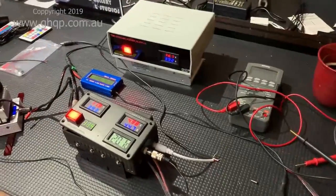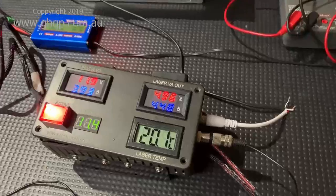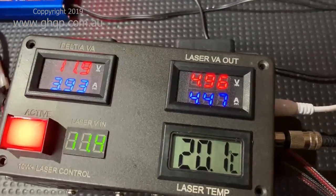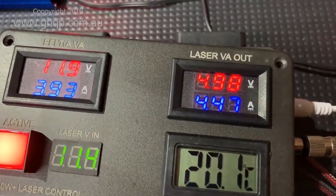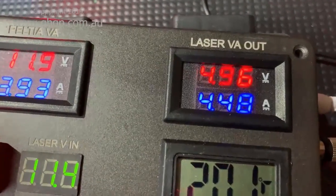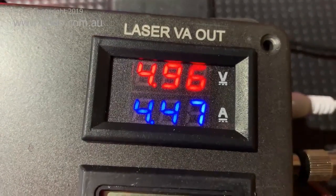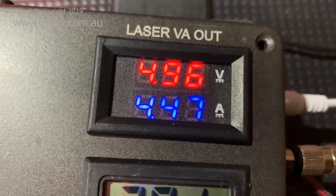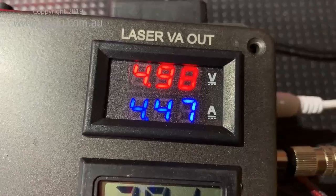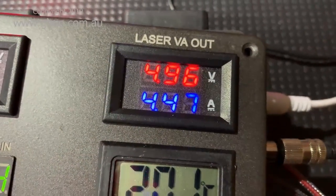This is the first bench test of my 10 watt plus laser setup. I've calibrated these meters using my bench power supply as I found they weren't exactly accurate. Currently I have the laser set at 4.96 volts and it's taking about 4.47 amps. I have wound it up to 5 volts and get around 5 amps, but I've backed it off slightly from that.